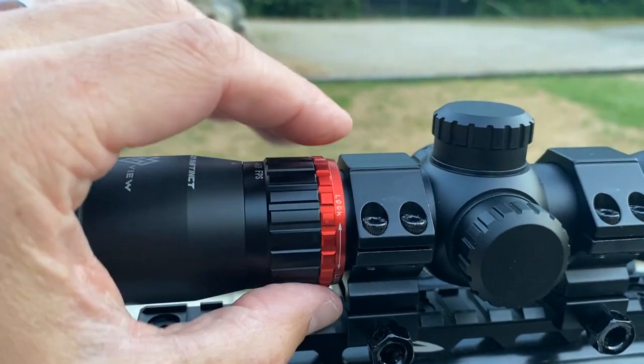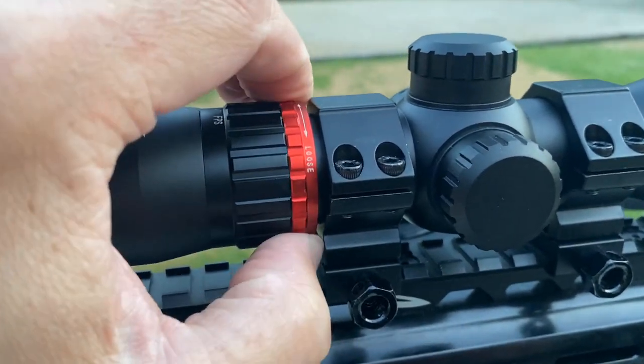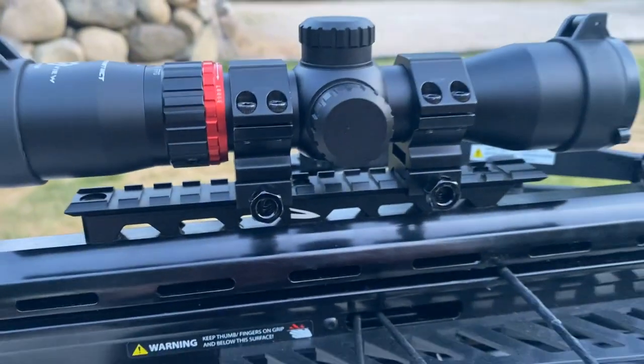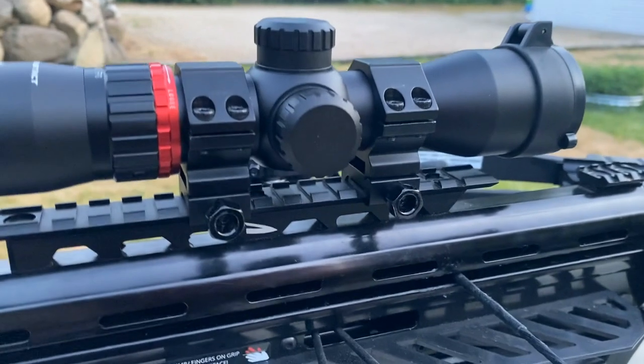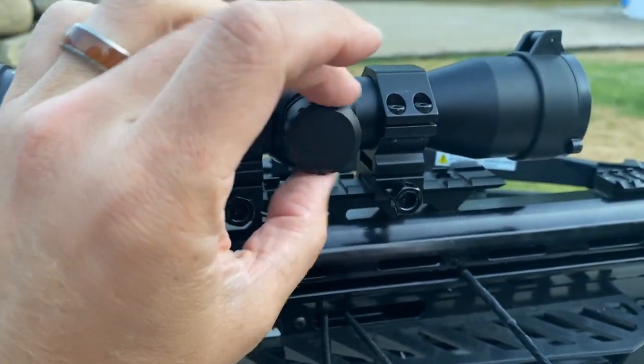One thing that's nice — at least new on a KI scope — is that this has a locking collar for your speed ring. They didn't have this on the Lumix speed ring scope. Once you dial it in, you can tighten that down and it isn't going to move on you, so that's a nice newer feature compared to the Lumix speed ring scope.